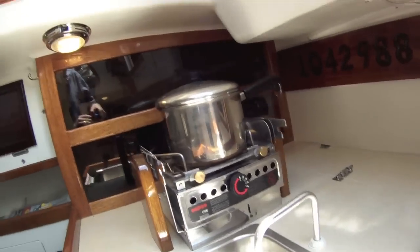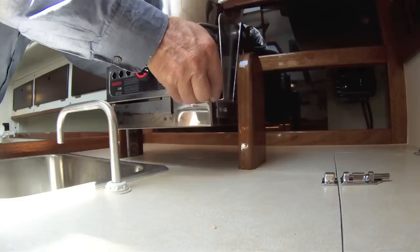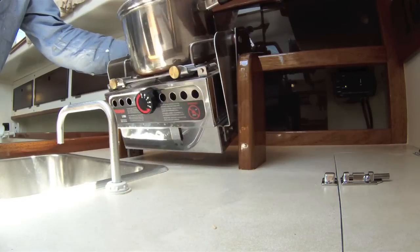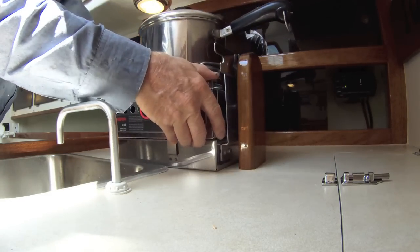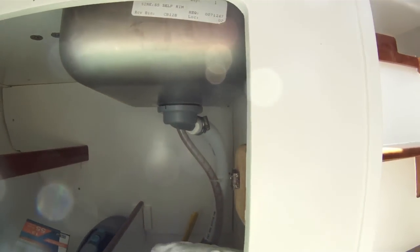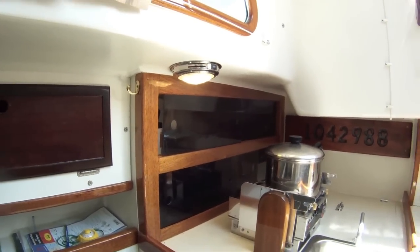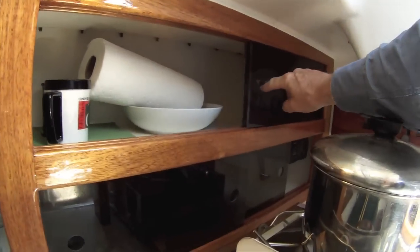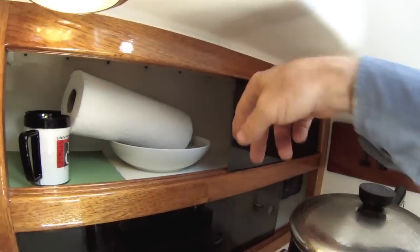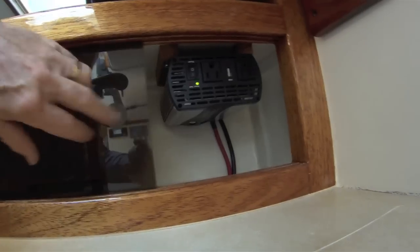There's an Arrigo stove on a gimbal mount — you can pick it up and set it down in its gimbals, with barrettes, or in port just leave it down. We put in a new seacock and the drain for the sink. Here we tossed out the old dish locker face and put in sliding quarter-inch plexiglass panels. We found a good place for the 800-watt inverter back here in the upper part of the dish locker, out of the spray. It can be hidden when you don't want to see it, but it's easily accessible.